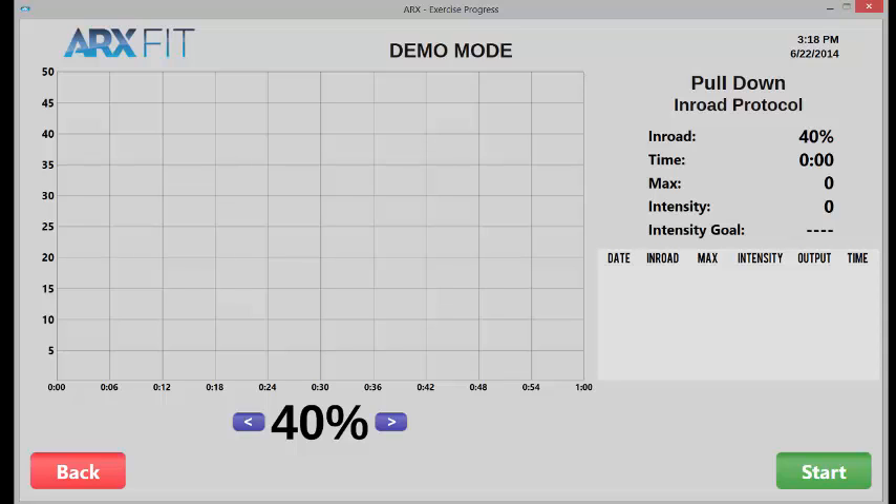Here's how it actually works and what we track. We're tracking the elapsed time of the set. We're tracking max, which is your maximum force output produced at any time during the set. We track intensity, which is your work over time — your output divided by how much time it took. And then there's a table to the right showing: the date of the set, the percent in-road you were set at, your max that day, your intensity that day, your output as a running accumulated total, and the elapsed time. The percentage of in-road itself can be adjusted using those little arrows.